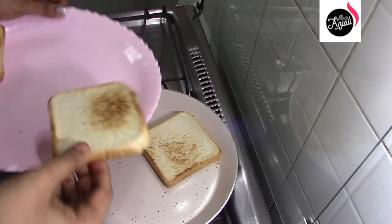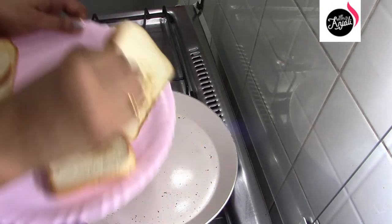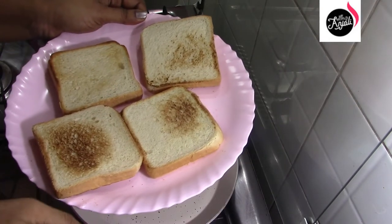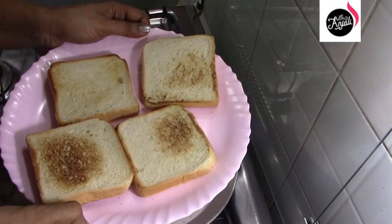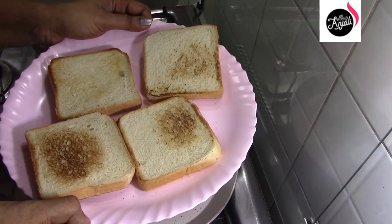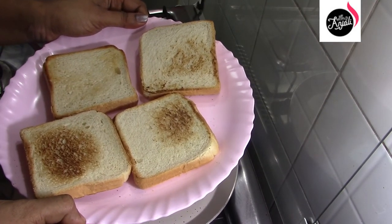This is a toast. We have 4 bread. Now we have to mix it. We need to make a fine powder.